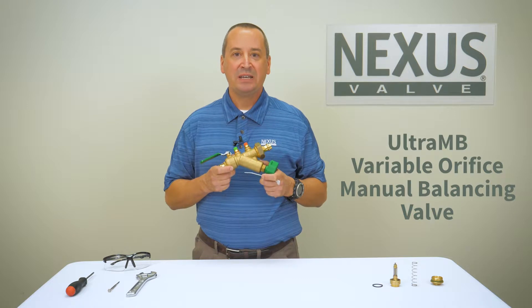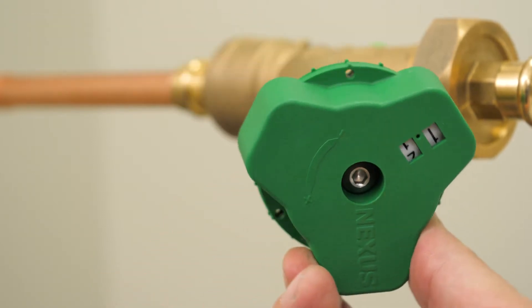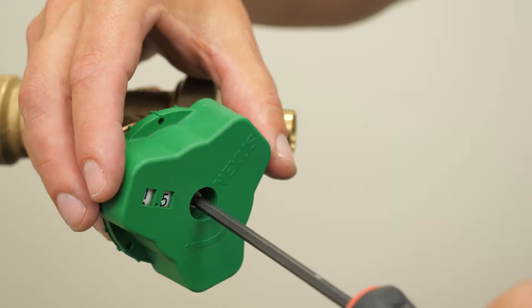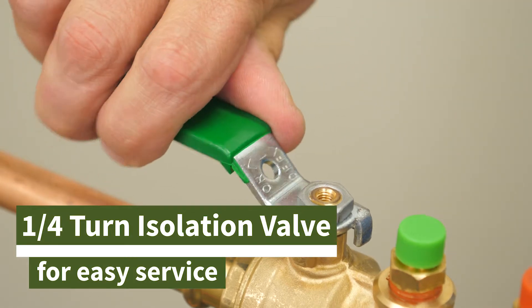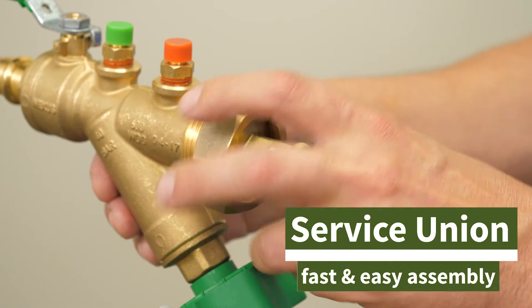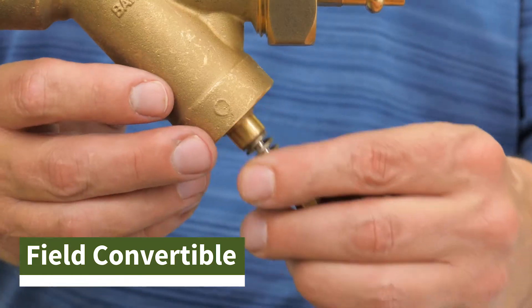Here's what makes the Ultra MB Valve truly an innovative product: a large flow setting dial with ten full rotations, an easy to read turns indicator with 100 set points, a lockable handle with a zip tie for visual indication of tampering, a quarter turn isolation valve for easy equipment service, a service union for fast and easy assembly, and it's field convertible to an automatic flow limiting valve.